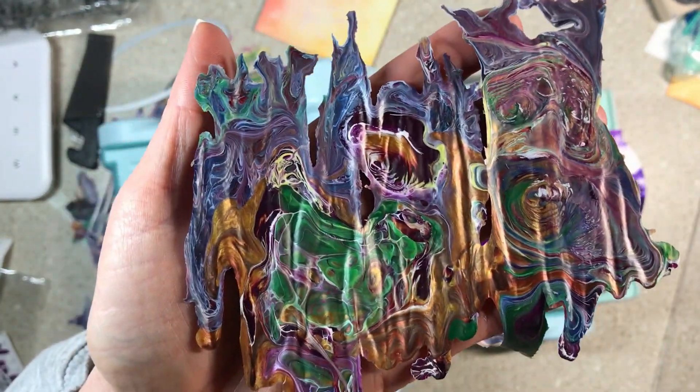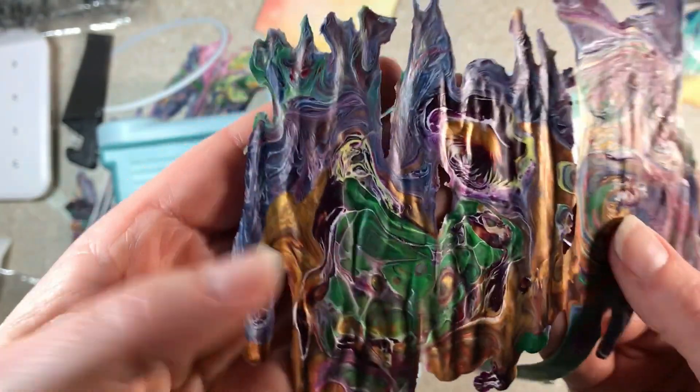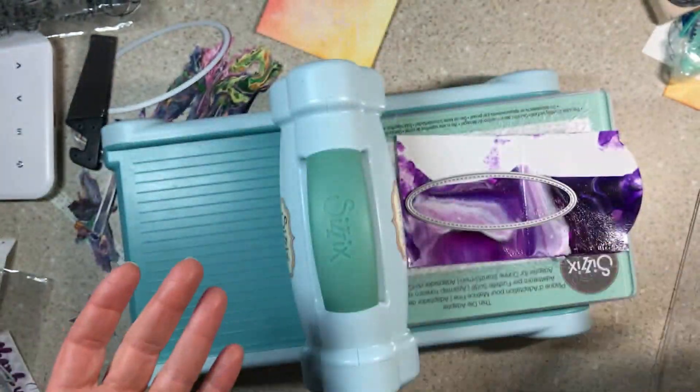Anything you could do with watercolors or scribble sticks or alcohol inks — this is way cheaper, and your friends who paint pour think these are trash.